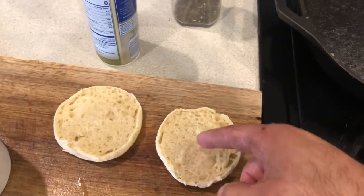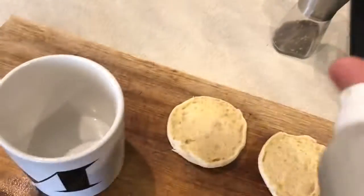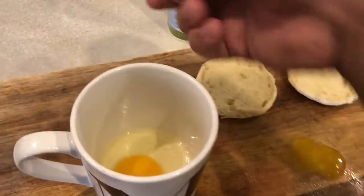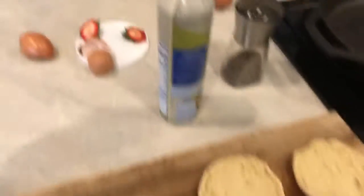So I'm going to show you a quick egg hack. Get some English muffins, toasted, and some spray. Spray the inside of that cup. Grab an egg and crack it in there.